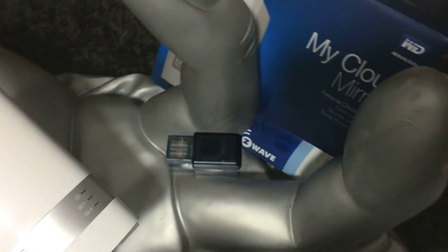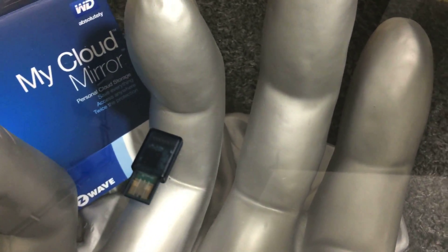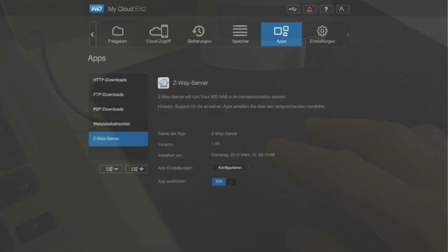Presenting 3 easy steps to transform a Western Digital Network Storage into a C-Wave Smart Home Gateway. Step 1: Plug in. Step 2: Download the Smart Home UI from the Western Digital App Store.